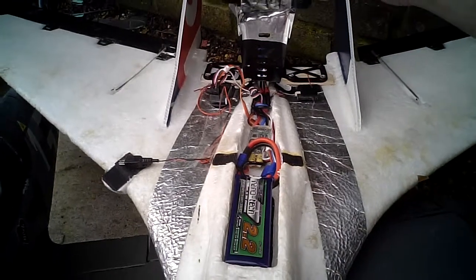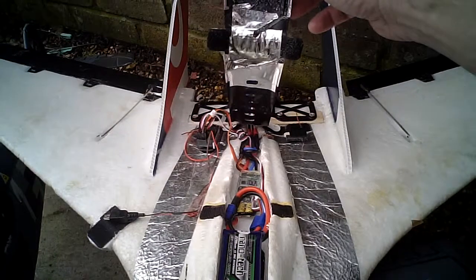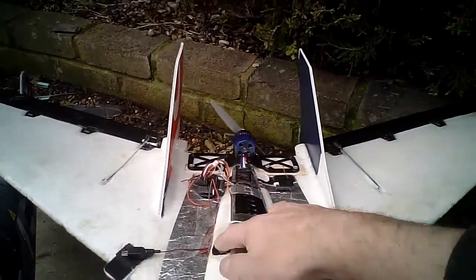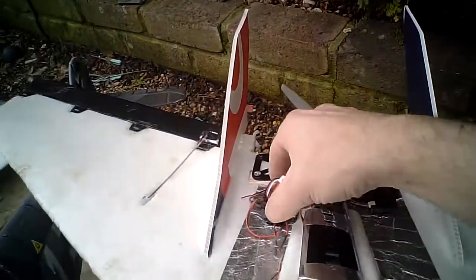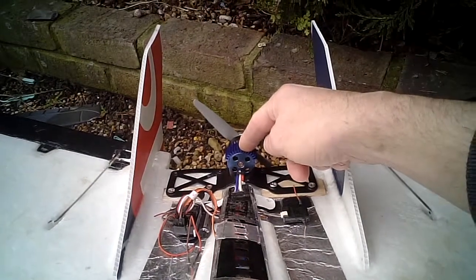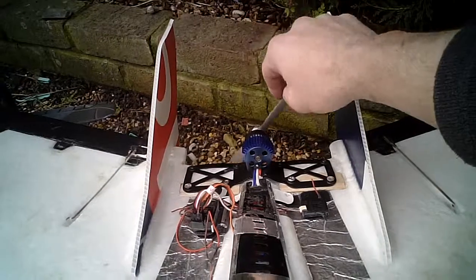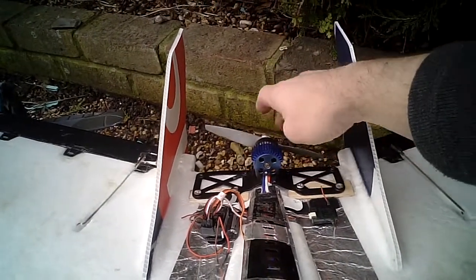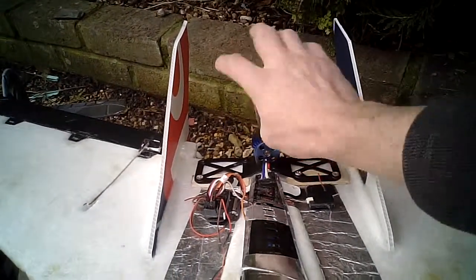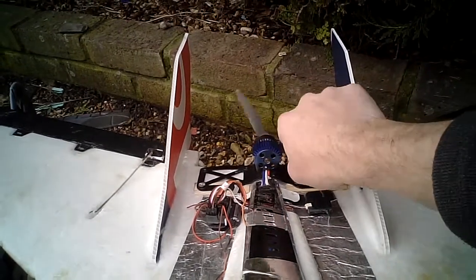Nanotech 2200 3-cell. That is a Fusion 45 Amp ESC. AR6200 Satellite Receiver and Main Receiver. This here is an E-Flight 6 Series 2700KV motor with an APC prop — it's 6x5x5. Puts out a lot of thrust and power. On the wattmeter, this thing kicks out about 400 to 450 watts.